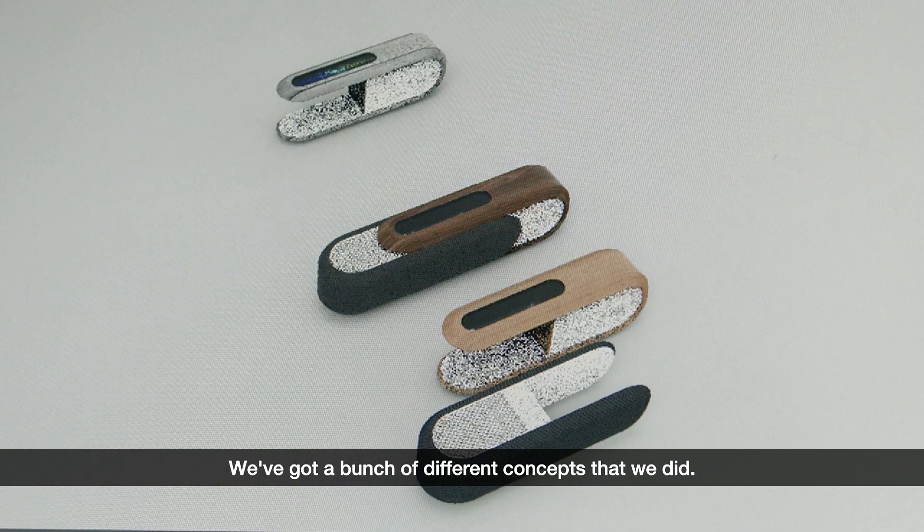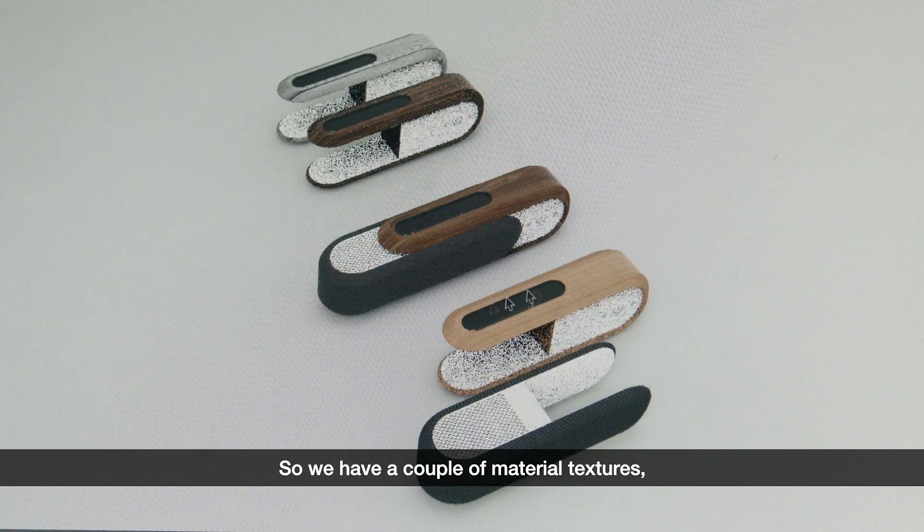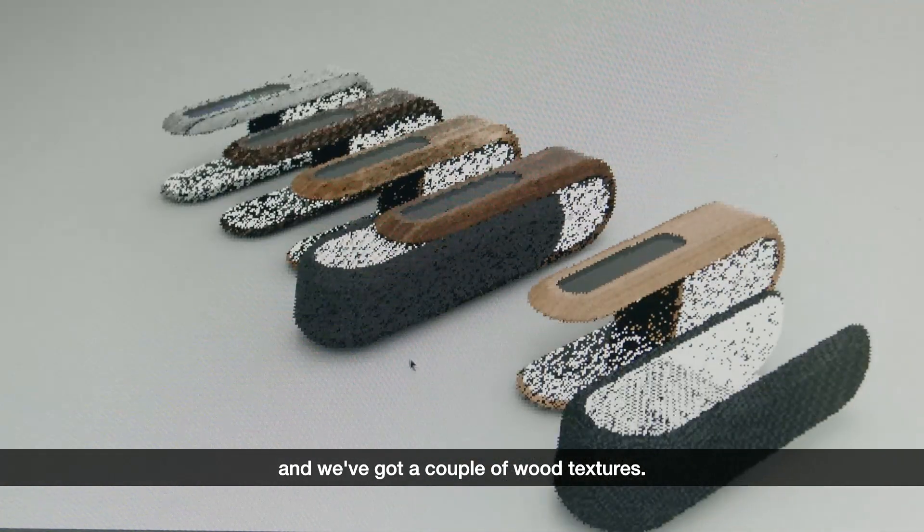We've got a bunch of different concepts that we did. We have a couple of material textures and we've got a couple of wood textures.